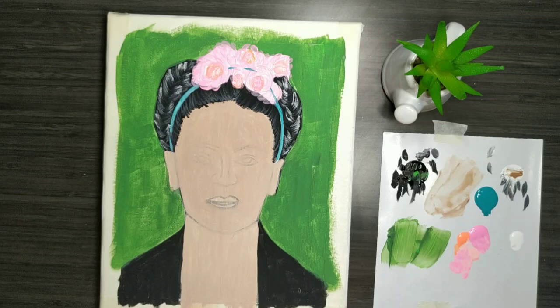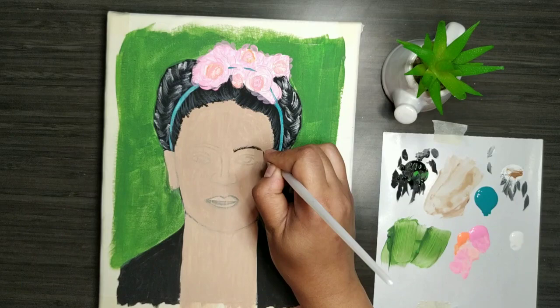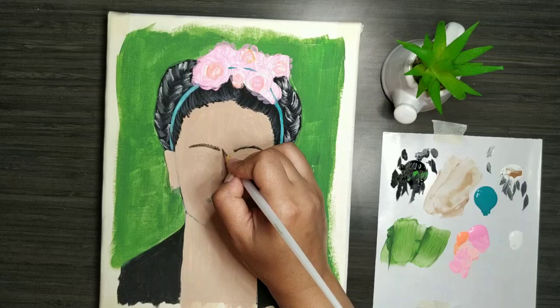Now I have taken some orange and pink to start making the flowers. Again I'm only placing the colors at this time. Later I will be touch-basing and detailing with a finer brush.